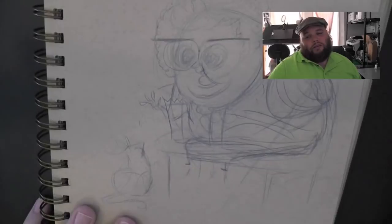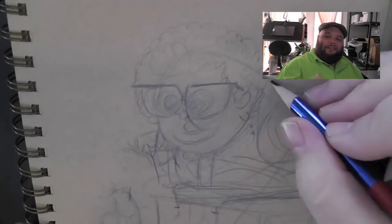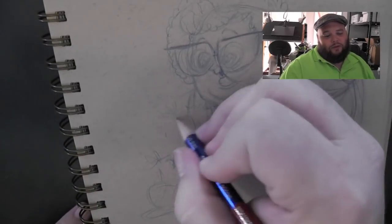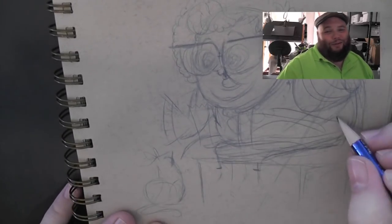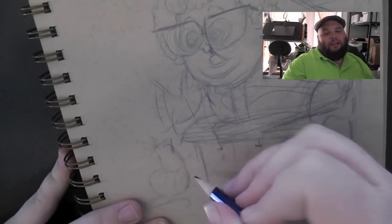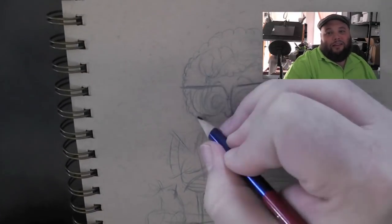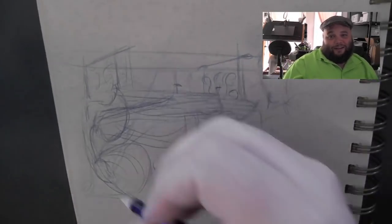I want to talk about a secret technique you can use to instantly make your work 100 times more enjoyable to your viewers — whoever it is that sees your artwork, your appreciators or whoever. This is my secret trick to instantly make people like your work more without even having to get better at drawing. It will make your work 100 times more likely to get people interested in your stuff than anything else you could possibly do.